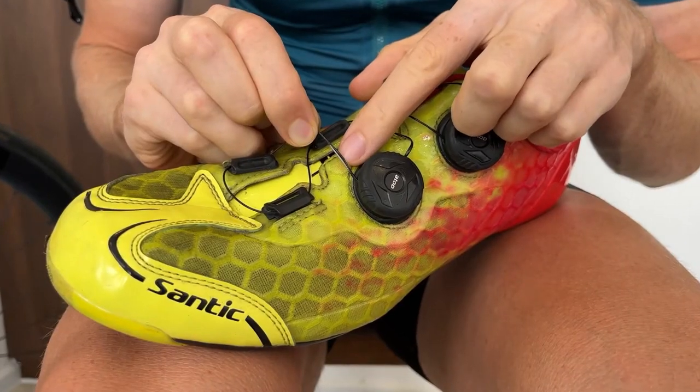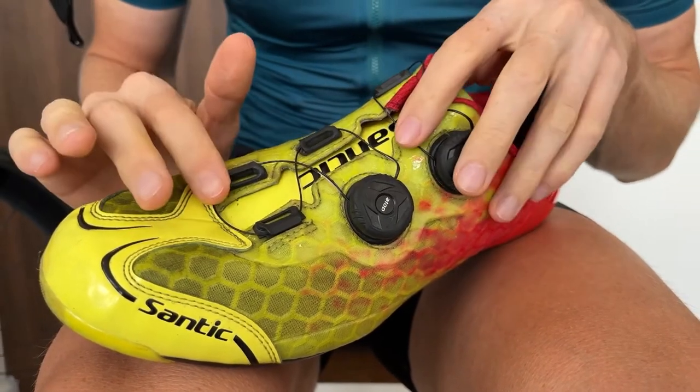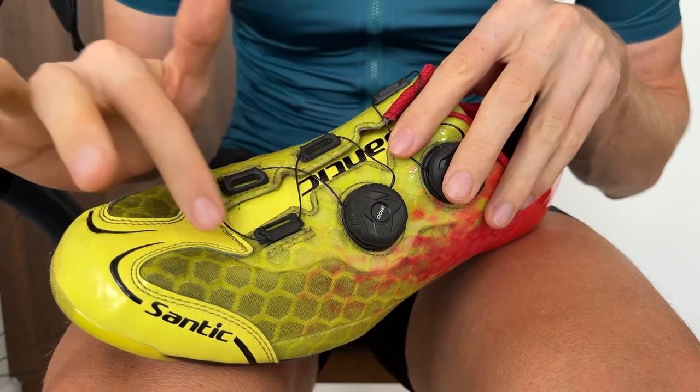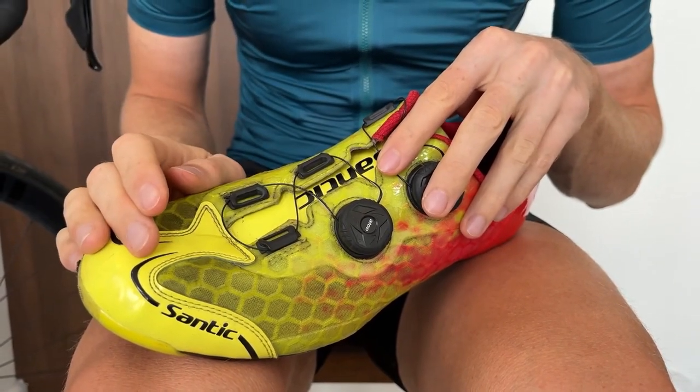You can see the protective wire on this cable is starting to get damaged, so we want to replace it. The first thing we want to do is remember the exact position the cable was originally. Take a picture — that'll help you remember what your setup was.